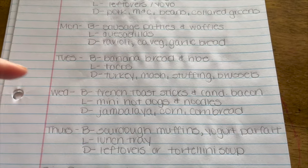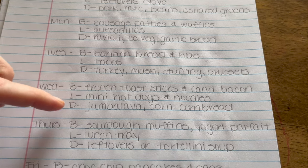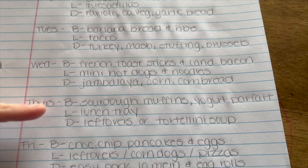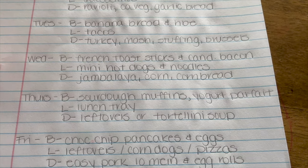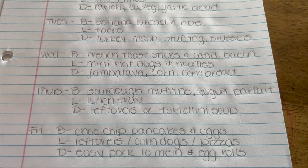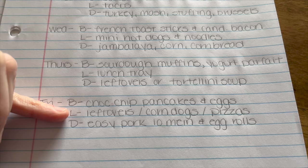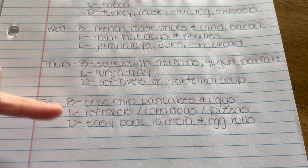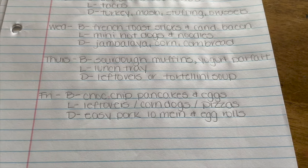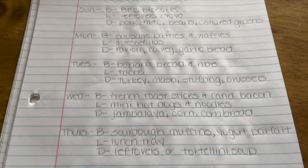Thursday: sourdough muffins with a yogurt parfait for breakfast, and leftovers or tortellini soup for dinner — I have tortellini, sausage, and spinach to throw together. Friday: chocolate chip pancakes and eggs for breakfast since Wilder's been asking for them, leftovers or corn dogs or pizza for lunch, and easy pork lo mein with canned pork and egg rolls for dinner.